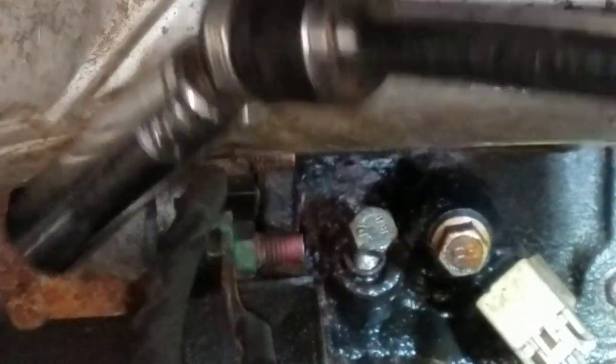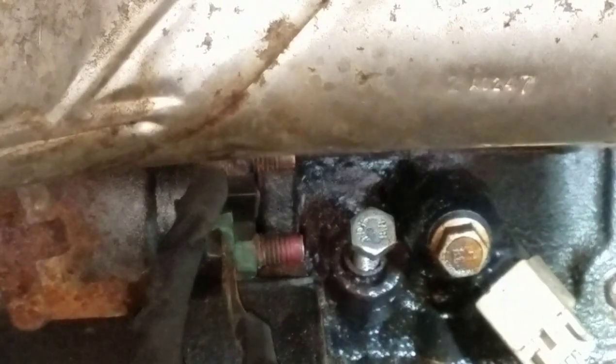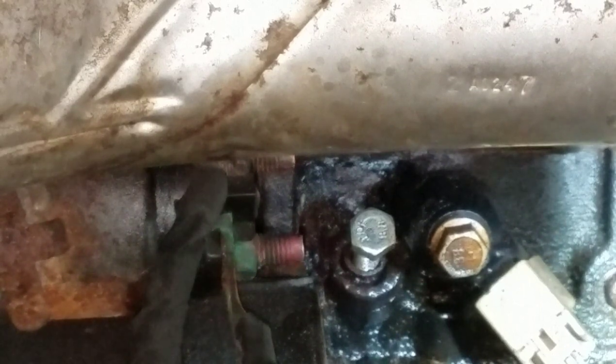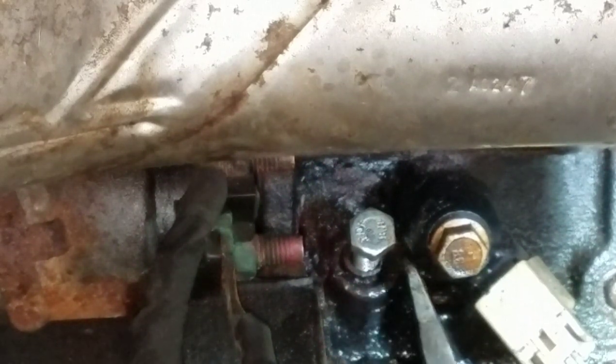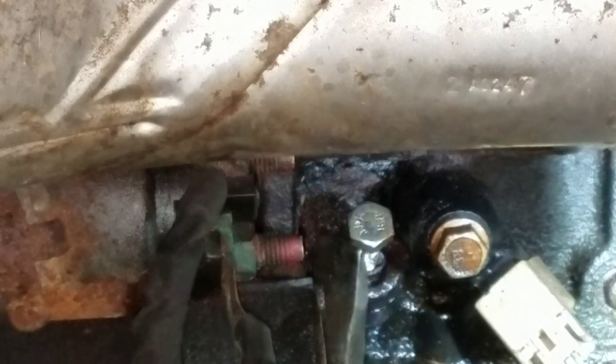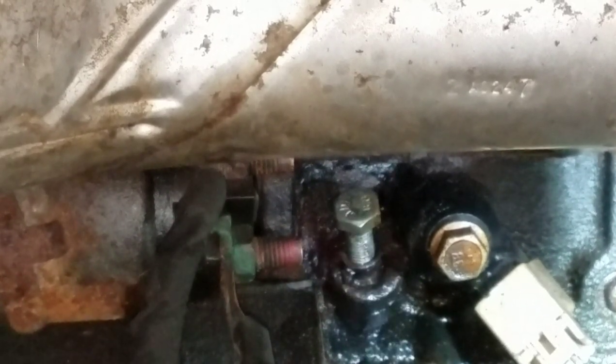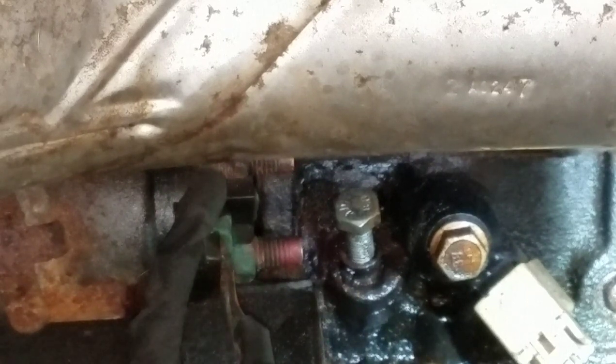Get that all the way down and we'll give it a couple more taps. We'll spin it a few more times.